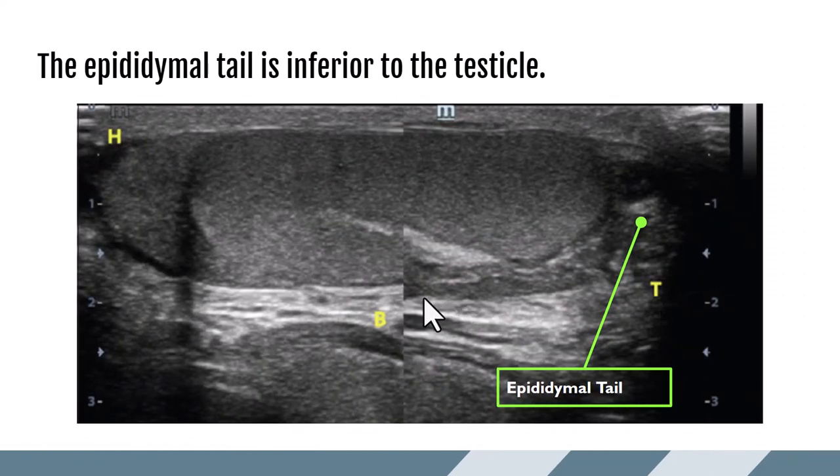Continuing on with the epididymis, we can see the epididymal body coming down into the tail, which sits at the inferior pole of the testicle. Sometimes the tail is very prominent, especially with infection, and sometimes not quite as prominent.